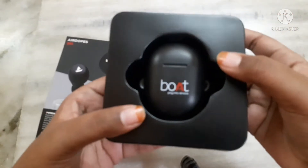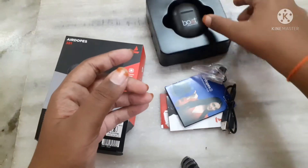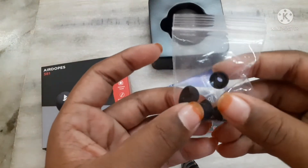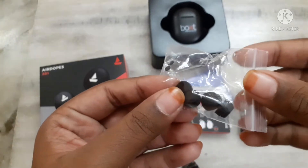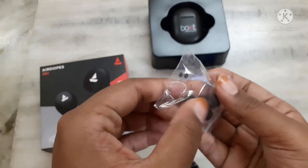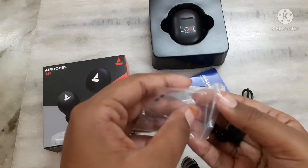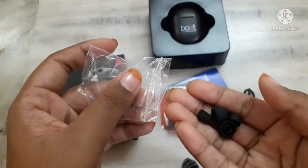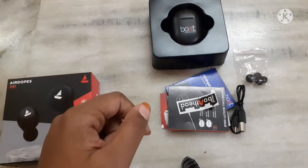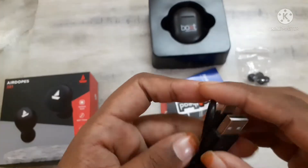This is the Airdopes board plugged into the case. Here we can see there are 4 extra earmuffs. Let's keep this aside.